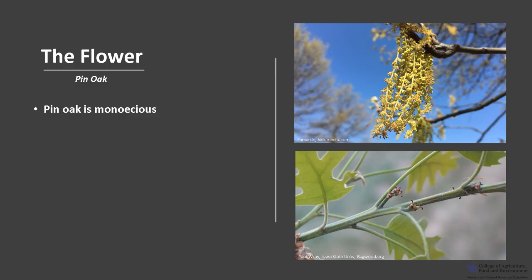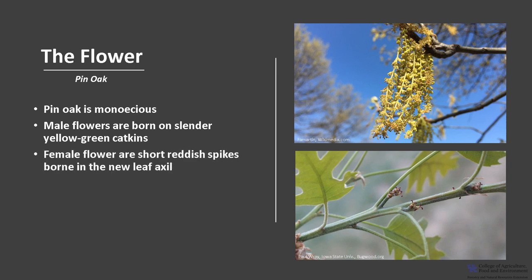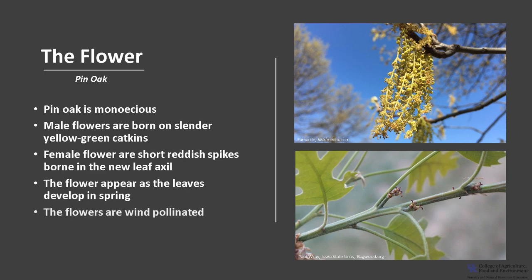Pin oak is monoecious, meaning a tree has both male and female flowers. The male flowers are borne in slender yellow-green catkins and the female flowers are on short reddish spikes that are borne in the new leaf axils. The flowers appear as the leaves develop in the spring and the flowers are wind pollinated.